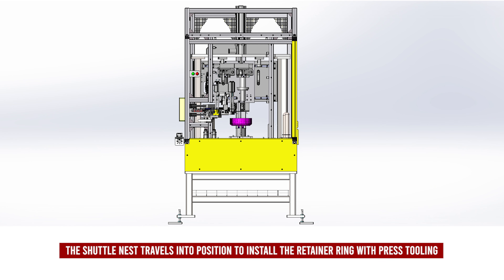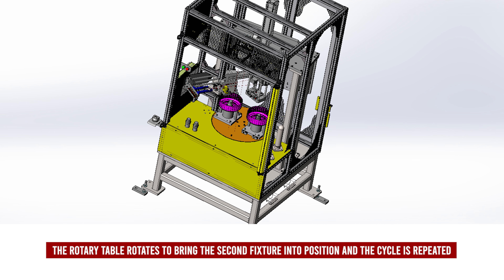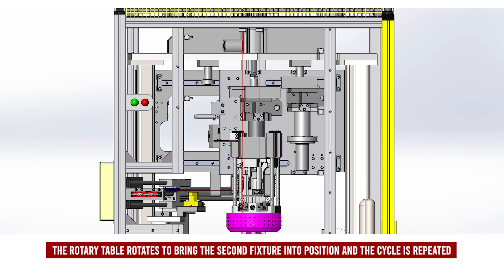The shuttle nest travels into position to install the retainer ring with press tooling. The rotary table rotates to bring the second fixture into position and the cycle is repeated.